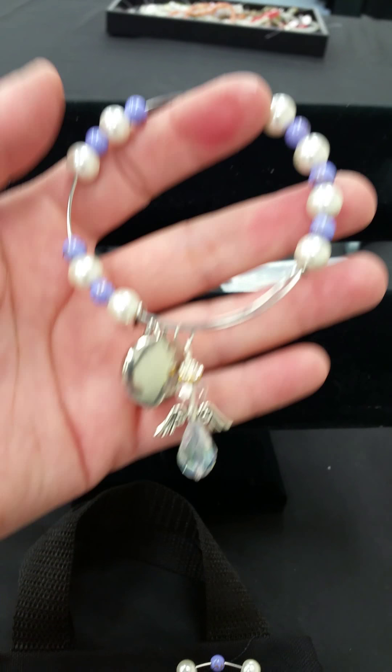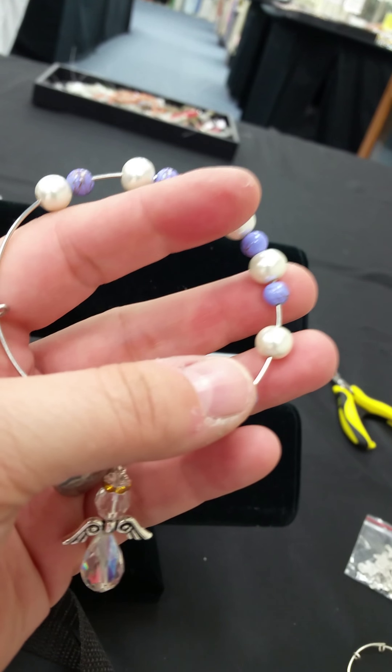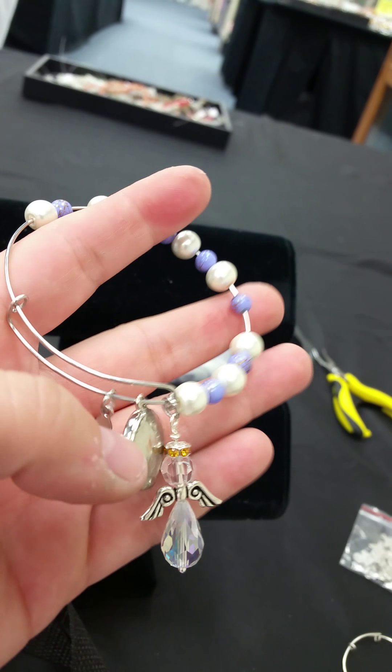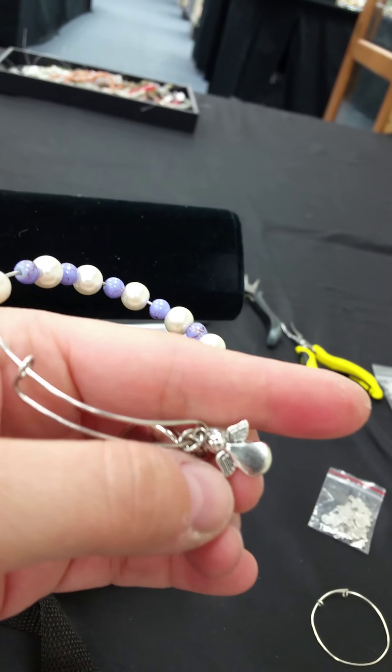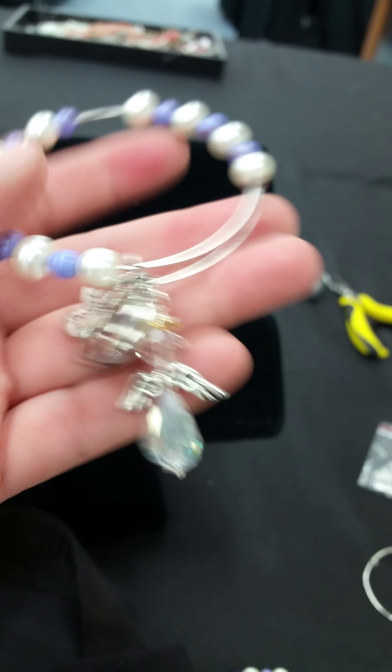My niece was born in January so I gave her a little garnet red rondelle, and my sister was born in November — so happy birthday Amanda if you're watching this! That was a little rondelle here. Now almost everything I bought came from Beads Galore — the beads, all the angel stuff, even the little angel tag came from Beads Galore. That one came from there a while ago, so I don't know if they'll have more, but hopefully they're going to get some more angel stuff in.